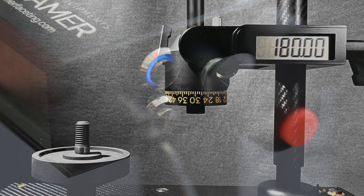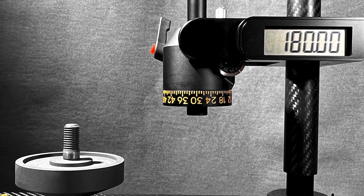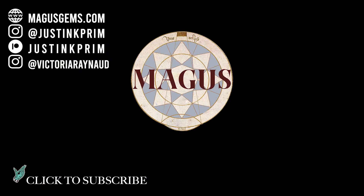Thanks to Daniel and his team for coming over and showing us the brand new Dreamer Portable. I'll put all the links down below so you can check it out online, check out the price, and order one if you so desire. See you next time on the Gem Cutters Craft.